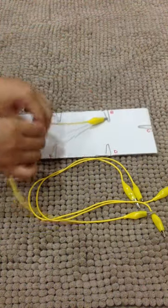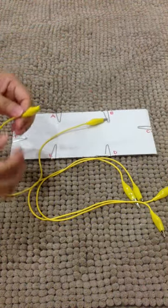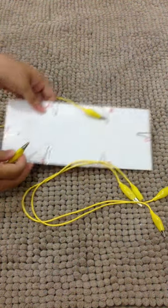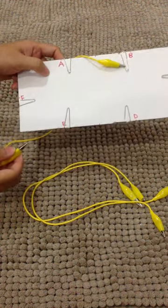You will continue to do so until you have connected them to be the same as the picture shown on page 29.